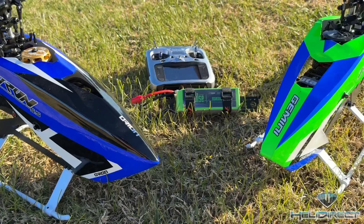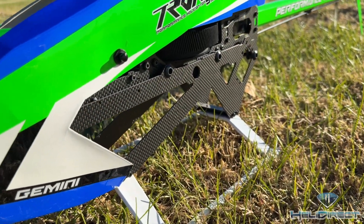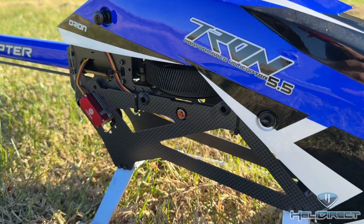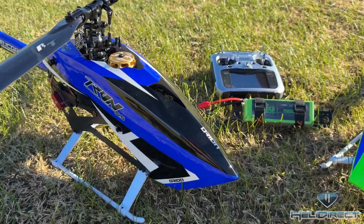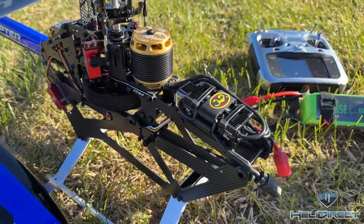As you know, these two models are pretty similar. I think really the only difference is the lower frames and the canopies are slightly different. Let's take the canopies off so you can see under the hood. As you see under the hoods here, they're very similar.